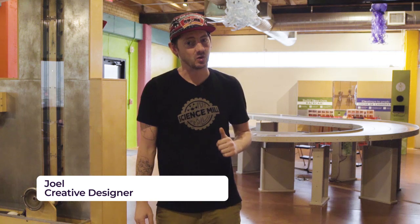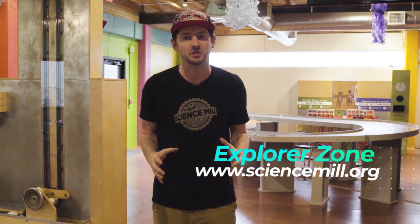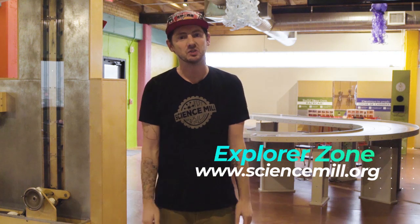Hey everyone, Joel here again and welcome to the second episode of the Explorer Zone. If you missed our last episode on aquaponics, you can find the video and the activity sheets on our website, sciencemill.org. Today, we're going to be exploring the physics of motion and the power of simple machines.